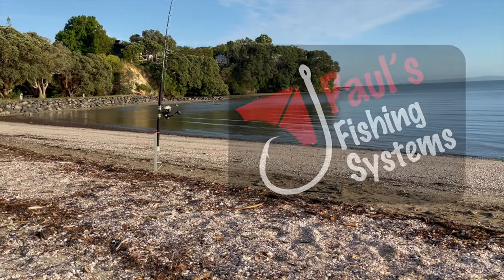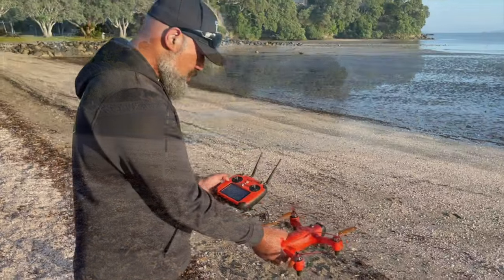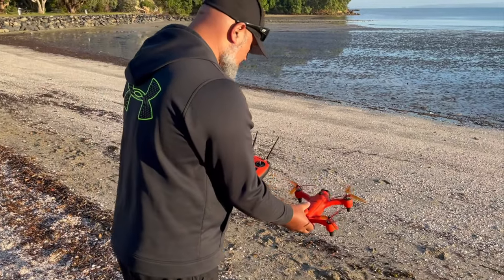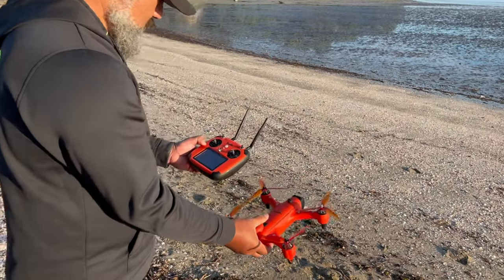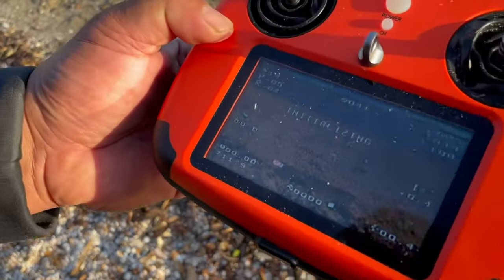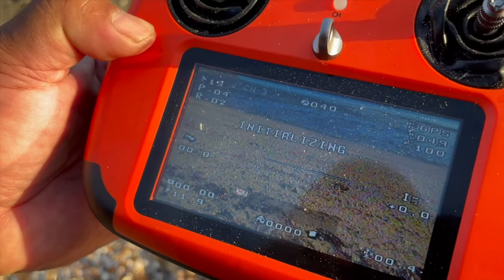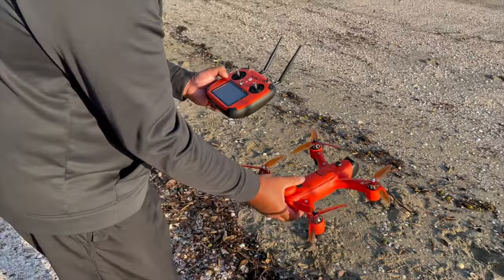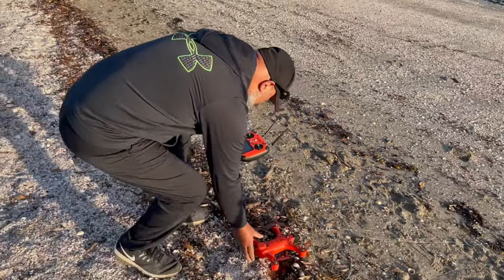These are recommended for two or three hooks. To turn it on you press and hold the power button on the remote, same on the drone. Once you've done that the remote will say initializing, that's just meaning that it's communicating between the drone and the remote. Once you've done that then you're going to be calibrating it.